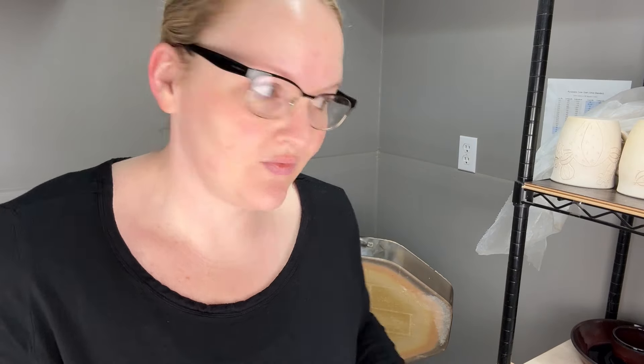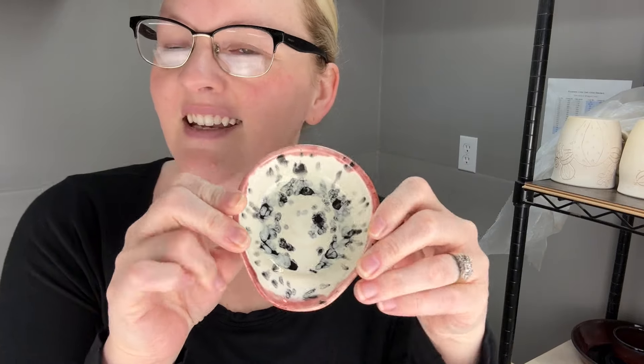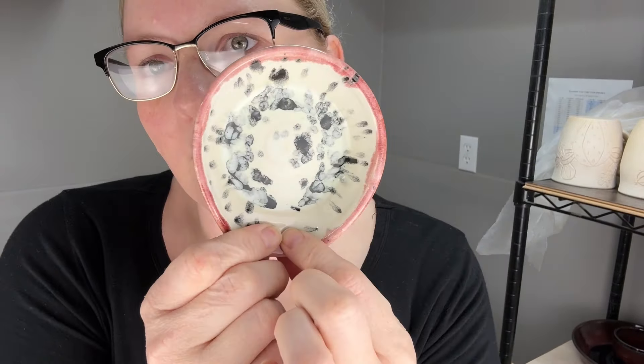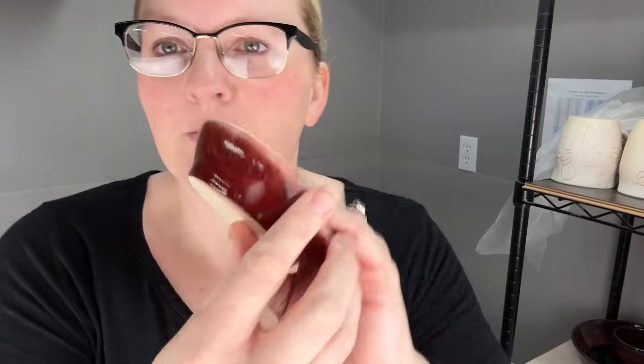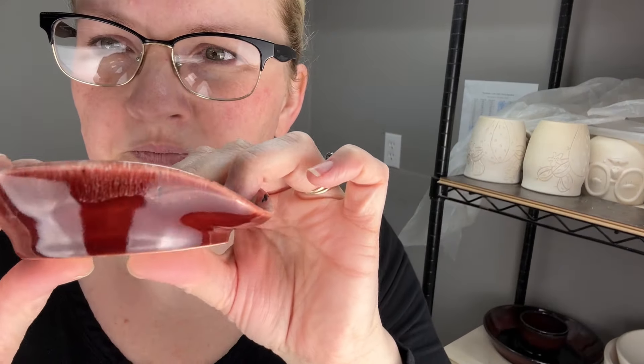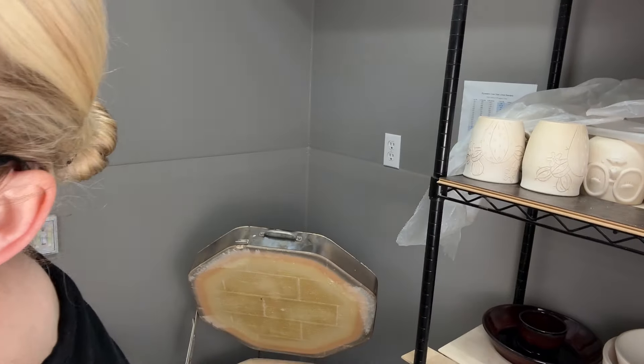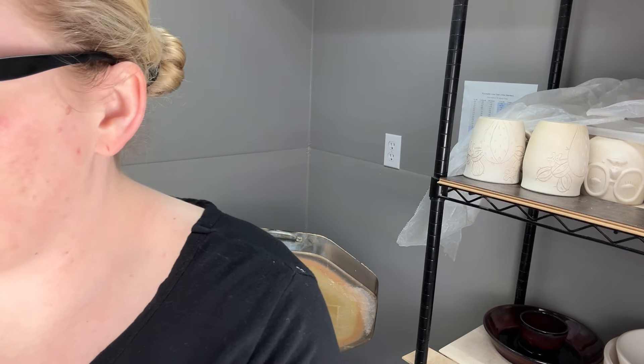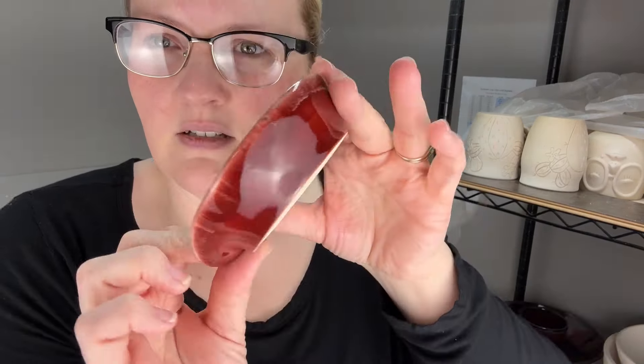I also bought a Jungle Gems glaze that I was interested in firing to cone five or six — ink spot. It kind of reminds me of Dalmatians. I wanted to try it on something and I had thrown a spoon rest sitting over there. So that is ink spot fired to cone five and a half, and then deep fire brick red on the outside. The ink spot kind of went over the edge just a tad, so that's what that little running is. I have zero natural lighting in my shop, so I have to rely solely on the lights I bring in and it has been a struggle.